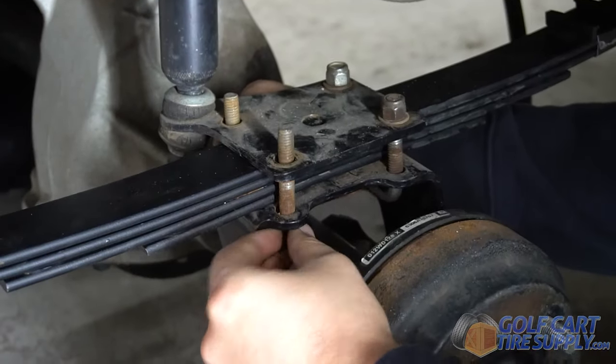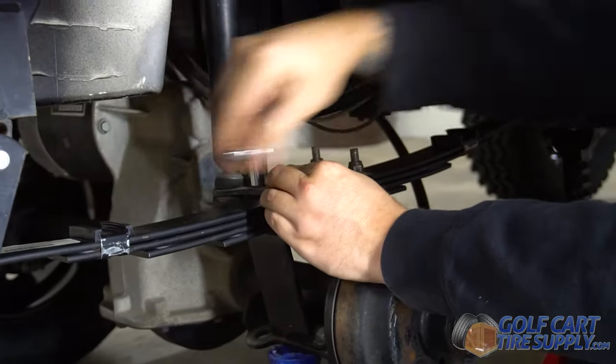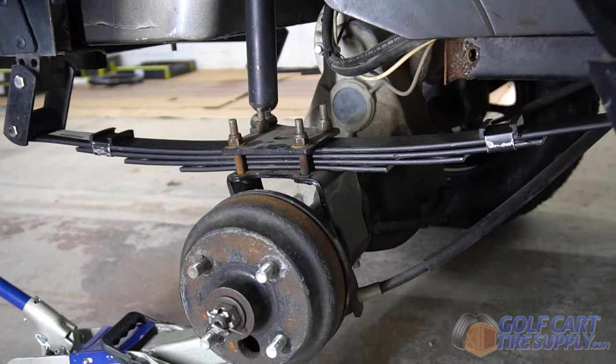This kit gives you the added load capacity with the extra leaf when you need it, while also giving you that soft, smooth factory ride when you don't. Get yours today at GolfCartTireSupply.com.